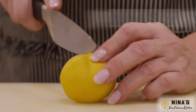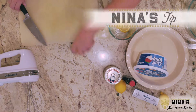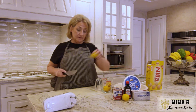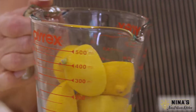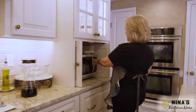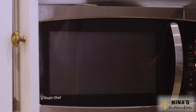Here's a Nina's tip. Lemons — I don't squeeze lemons. Let me show you what Nina does. I put them in the microwave for about four minutes. They go right in just like this, and you're not going to believe all the juice that's going to come out of these lemons. I'll put this in — it's going to be magic when this comes out.